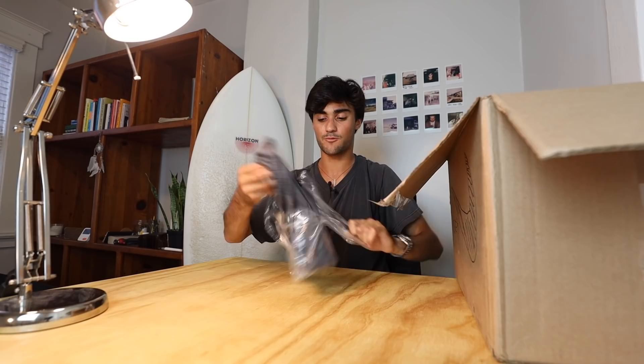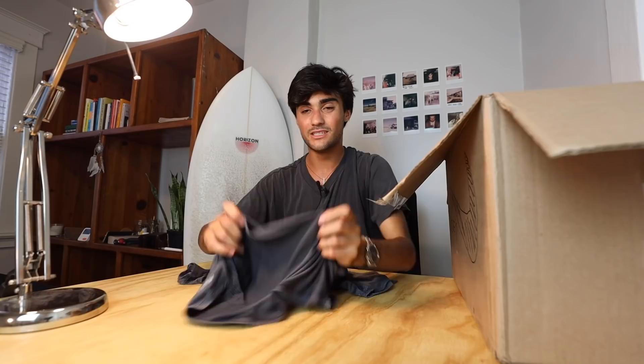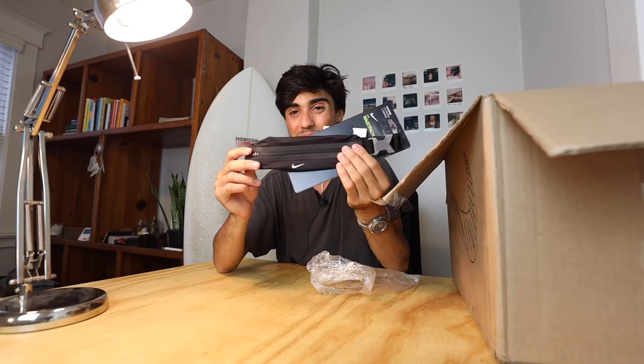Moving on — $70, looks like another shirt. Continuing on this gray theme. These are honestly some of my favorite Nike running shirts. Basically, this is just one of those amazing, really nice dry fit shirts, so this is pretty amazing for training. Two pairs of socks — one high and one low. And this is a Nike waist strap, it's $20. I think this is just a glorified mini fanny pouch, which is kind of sick. But this is basically a place to put all your gels and trash and all that.